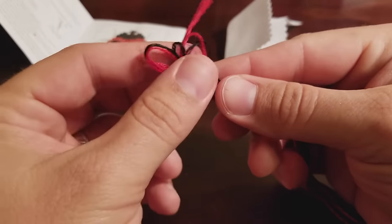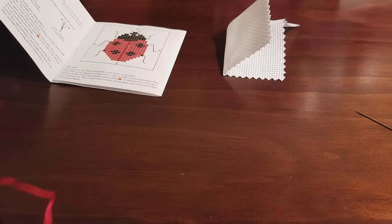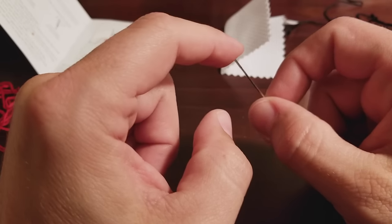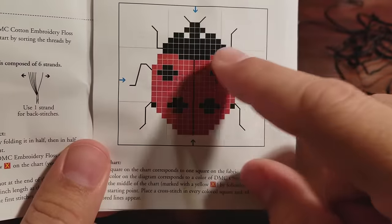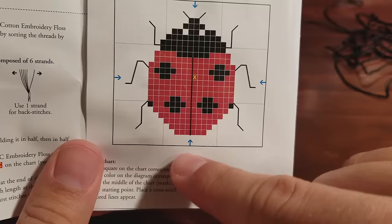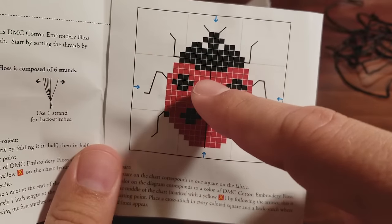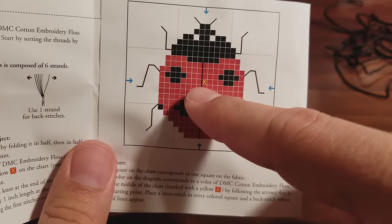The first thing you want to do is separate out your colors. Now, the first thing you're going to want to know is the best way to thread your needle. There are different ways you can do it, and I encourage you to look them up and find out which works best for you, but I'm going to show you the way that works best for me. Since the majority of this pattern is red, you can see that X on the pattern — that's your middle point. The blue arrows point to the middle of the pattern, and that's where you'll usually start your cross stitch. When you're first starting, you want to start right in the middle.